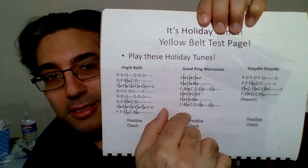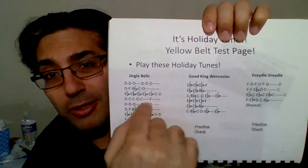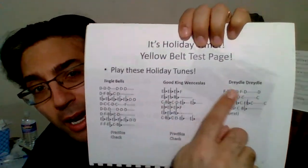Good King Wenceslas is usually not too much of a problem. Just make sure you're high enough or low enough with that embouchure and aperture.